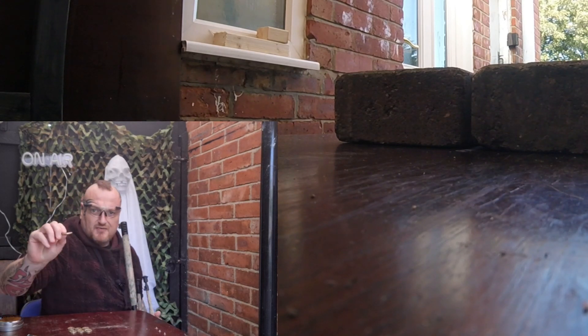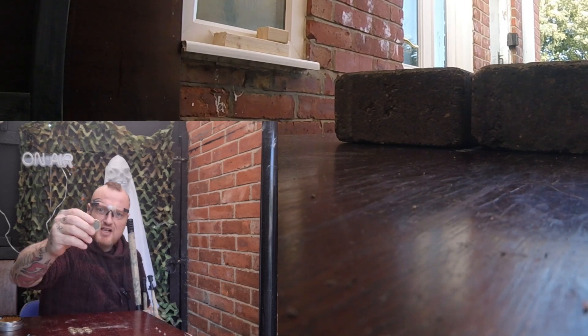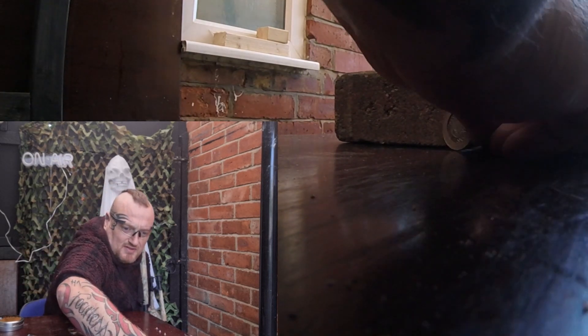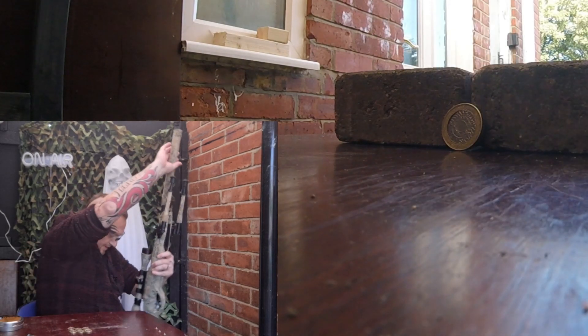Yes! It's bent, it's bent a little bit. I don't know if you guys can see that or not, it is bent a little bit. This is going to be possible — get in! I'm happy about that.